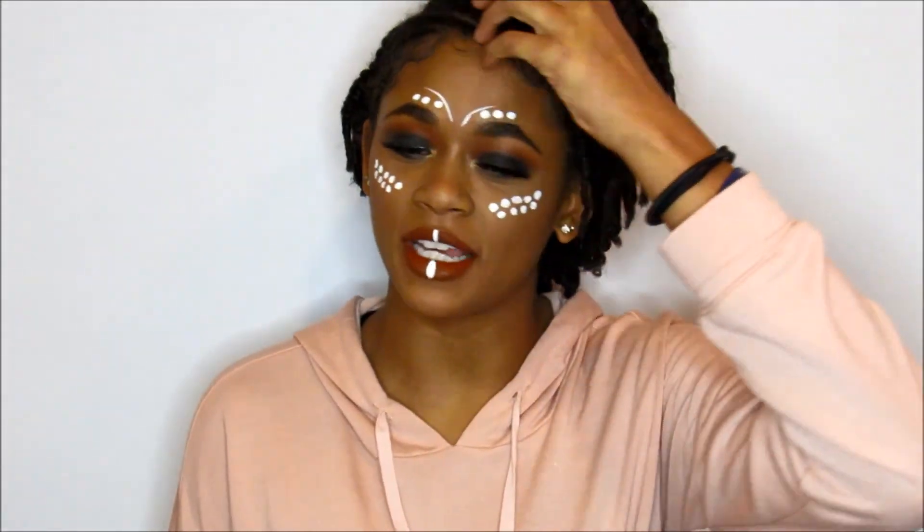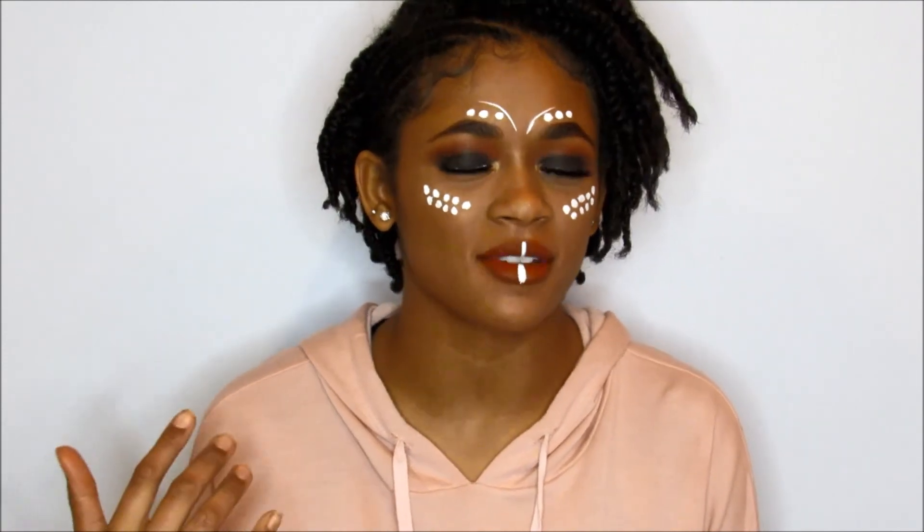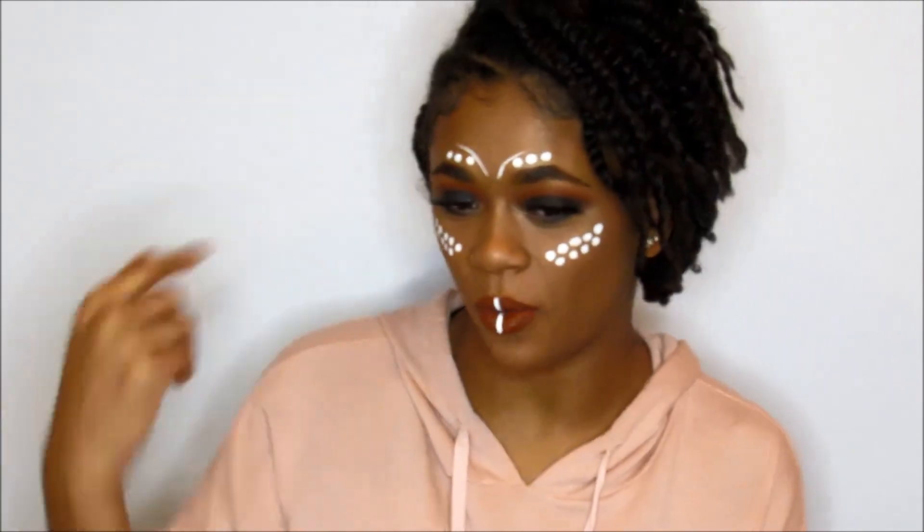That is it for today's video. I hope you guys enjoyed it — I had so much fun making this. I love the white stuff that I put on. It's kind of Coachella-ish and also Black Panther at the same time. I love the little white accents and the smoky eye — it looks so good. I'm about to go take some Instagram pictures, so go like them. My Instagram is jasmine.mangra — go follow me. Don't forget to give this video a like and subscribe to my channel. I post every Tuesdays and Thursdays, so definitely subscribe if you liked this video. Thank you guys so much for watching — I'll see you guys next time. Bye!